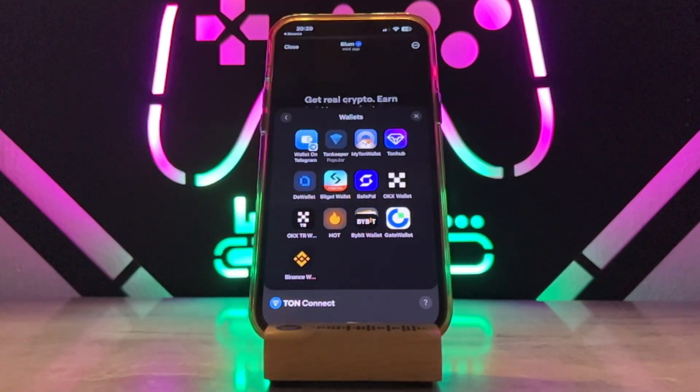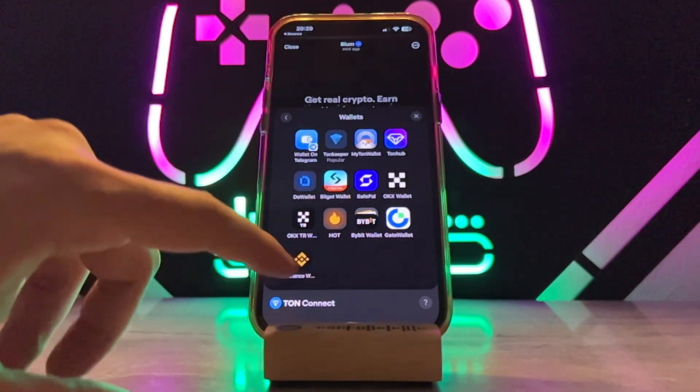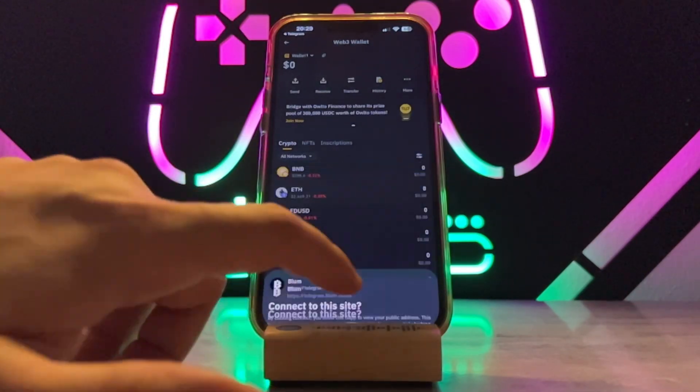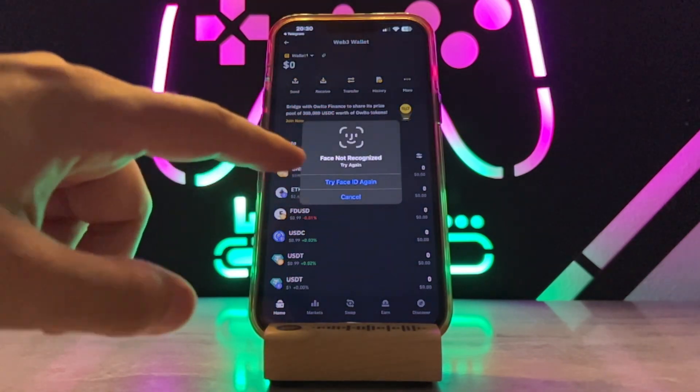So you can find it — you can tap over here and you can see we got the Binance option. Tap to open the Binance, then tap on yes, and here you can see you have to connect your Binance wallet to your Bloom.